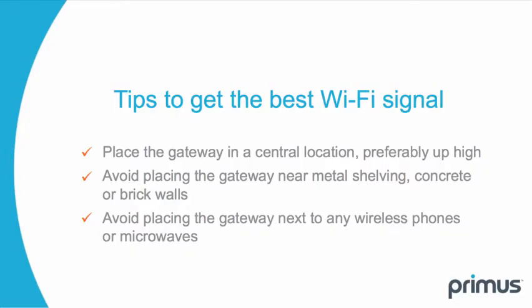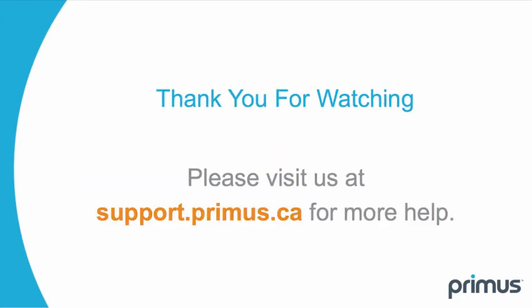Once you are now connected, here are some tips to get the best Wi-Fi signal. Place the gateway in a central location, preferably up high. Avoid placing the gateway near metal shelving, concrete, or brick walls. Avoid placing the gateway next to any wireless phones or microwaves. Thank you for watching.